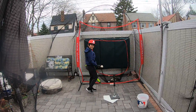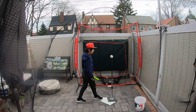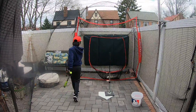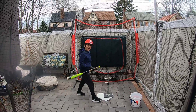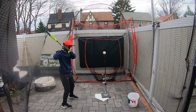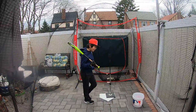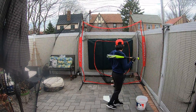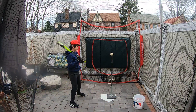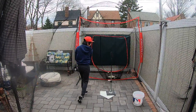Now let's put it in the highest position, or a higher position — up at the letters. It's hard to hit the higher pitches here because we have a fence, plus this net isn't that big. And when you hit high pitches, they go up.